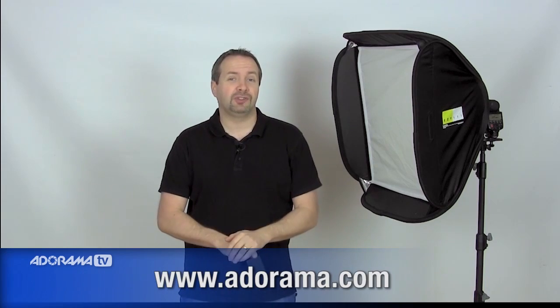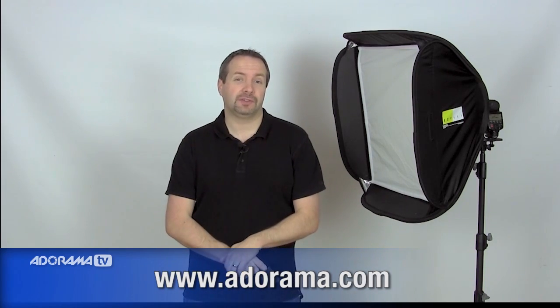Hello, I'm Gavin Hoey and you're watching AdoramaTV, brought to you by Adorama, the camera store that really does have everything for us photographers.